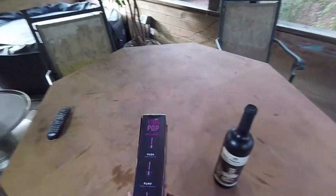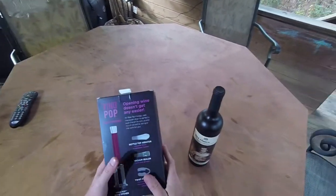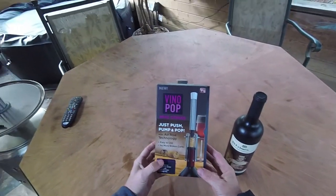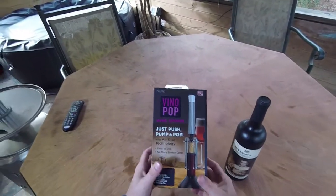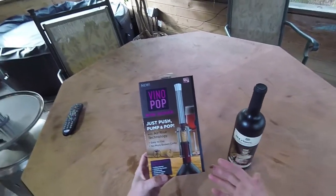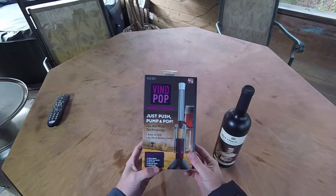All right guys, hope everybody had a very, very Merry Christmas. But again, stocking stuffer — ran by Walmart, picked this thing up. It was pretty dirt cheap, anywhere from 15 to 19 bucks. Can't remember exactly what it was, but she loves wine, I love wine, and I thought it'd be a pretty cool gift just to throw in the old stocking.